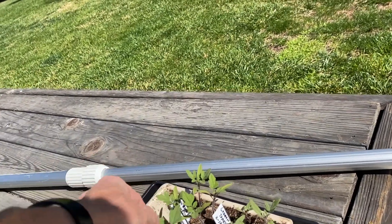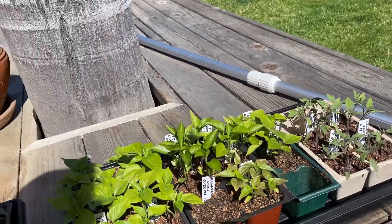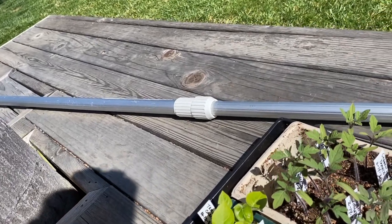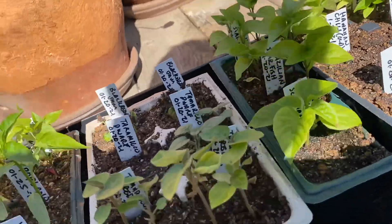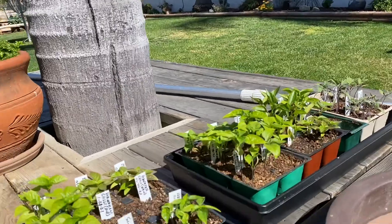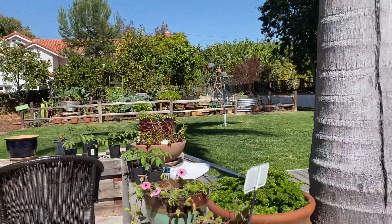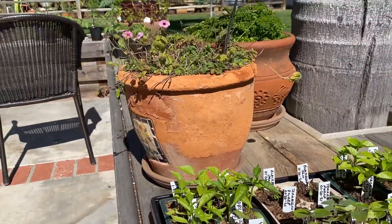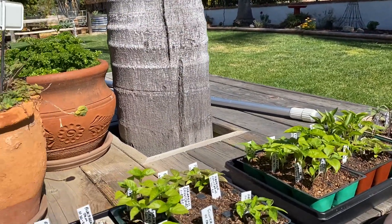Then I have another couple of groups of tomatoes — peach tomatoes here and ping-pong cherry tomatoes. The tomatoes go pretty quick compared to the peppers. Over here I have my orange tamarillos and they've done really well, so I'm gonna have three different types of tamarillos: orange, red, and dwarf. Everything else is peppers, and I'll need to figure out what to do with the extras — I don't need 16 different types of tomato in my garden, so I'll give them to friends.